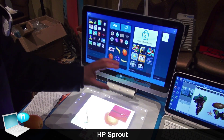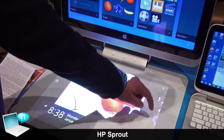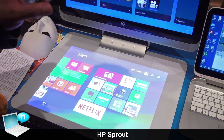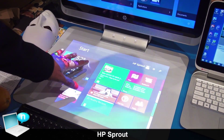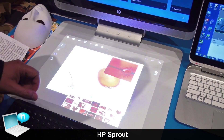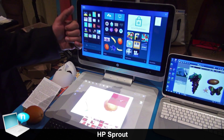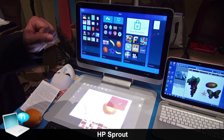Sprout also has dual-screen capability. The horizontal space is Windows 8.1 compatible — you can run any Metro Windows 8.1 app in the horizontal space and then go back to your Sprout project. The touch mat is a durable 20-point multi-touch mat, and the price point for this machine with all its contents is $1,899 retail.